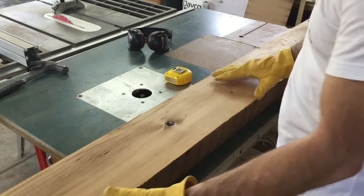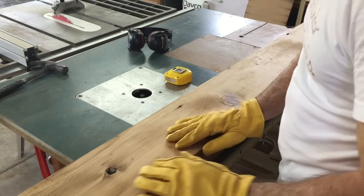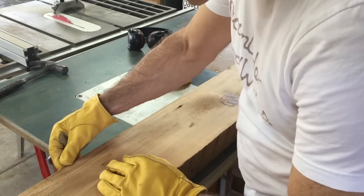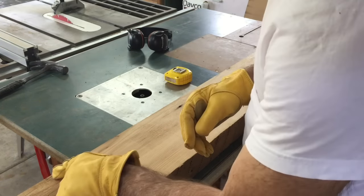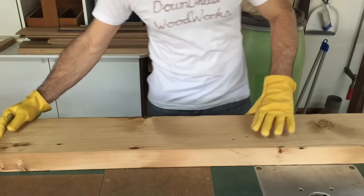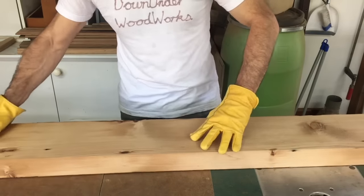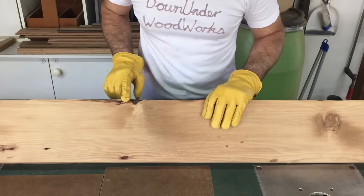Now that I've got one face cleaned up, I can have a better look at the piece of wood. It's got a bit of a knot there which I'm not too concerned about, but it's got some splitting there which could be a problem — comes right up to the edge. Just looking at it as well, there's a pretty nasty knot right on the edge that I'd probably rather get rid of if I can.